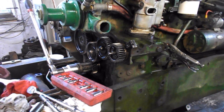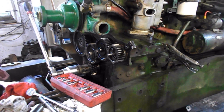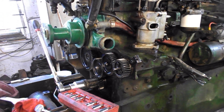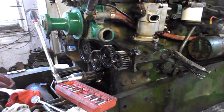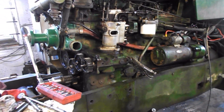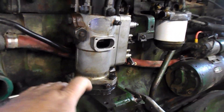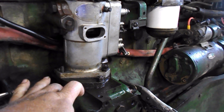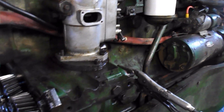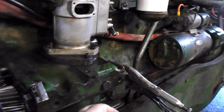Hi guys. This is going to be one to think about — I'm going to test some of your knowledge. Maybe somebody out there knows and can tell us. This is my 1850 with a 354 Perkins. We changed the drive gear under the injector pump. Mine is the old style engine using a bearing, not the bushing under here.